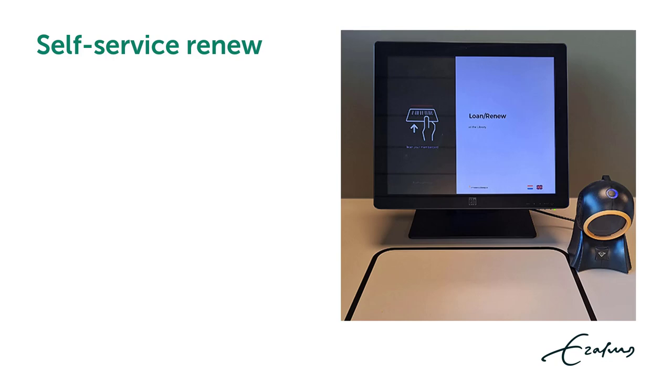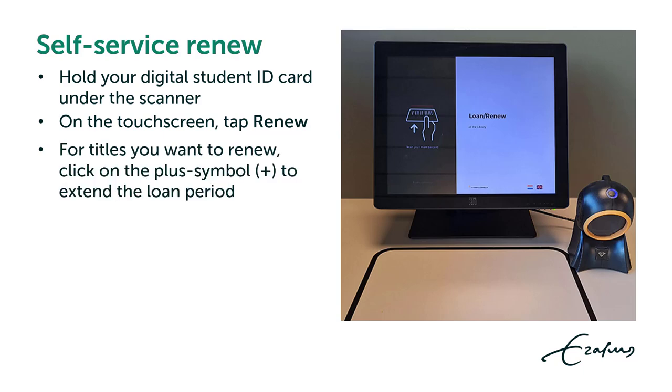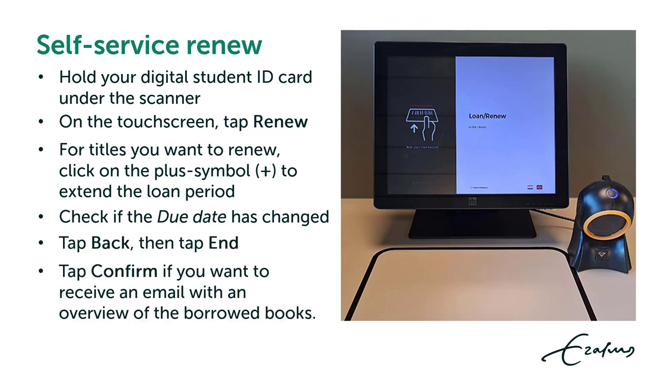Via the touch screen of the Self-Service Checkout machine, you can also renew loans. Hold your digital student ID card under the scanner. On the touch screen, tap renew. For titles you want to renew, click on the plus symbol to extend the loan period. Check if the due date has changed, then tap back and tap end. Tap confirm if you want to receive an email with an overview of the borrowed books; if not, tap skip.